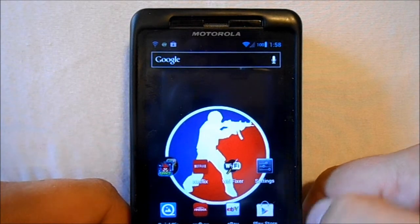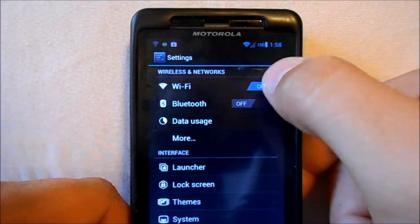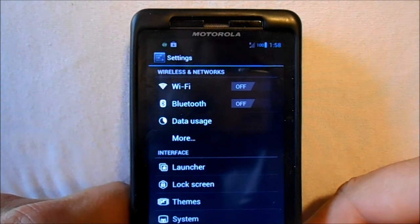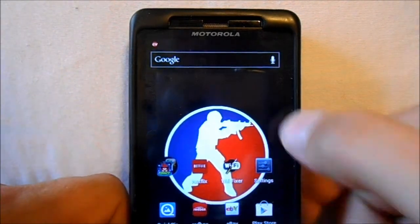The first thing you've got to do is go into settings and turn off your Wi-Fi. When you flash this, Wi-Fi must be off. So we've got the Wi-Fi off.